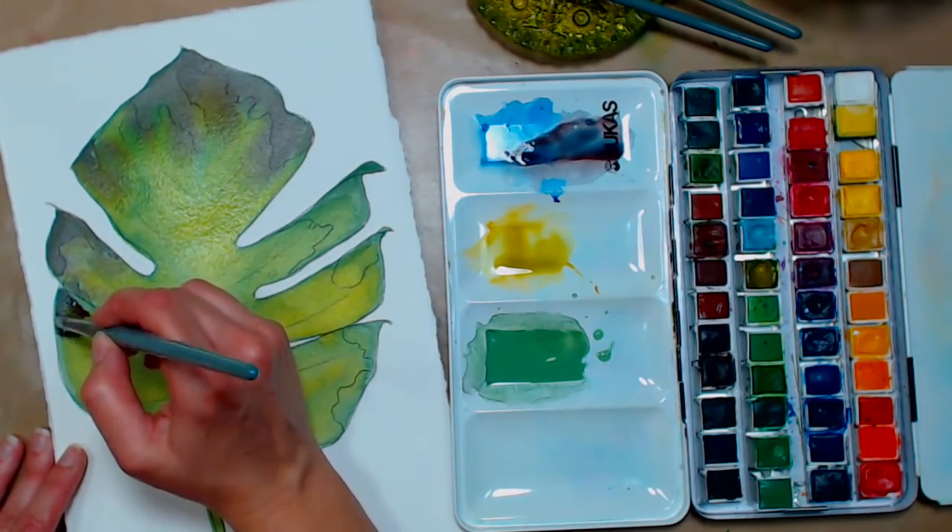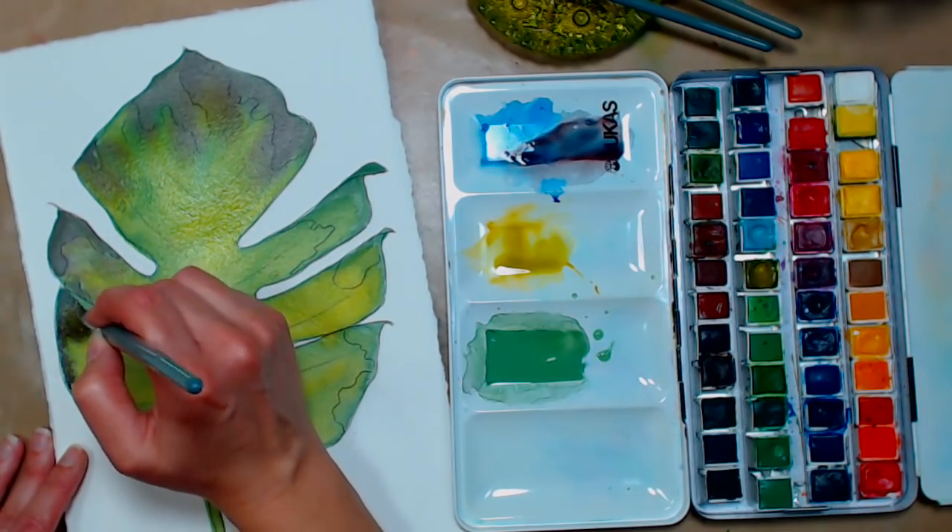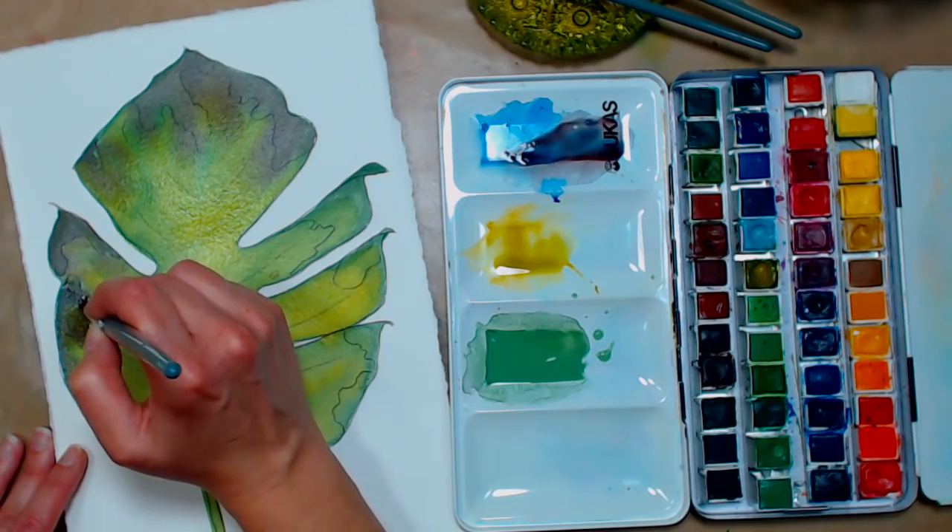The practice paintings I did on the Aqua Bee paper, and this final one is on 140-pound cold press Arches.